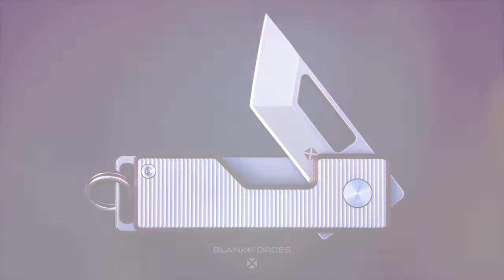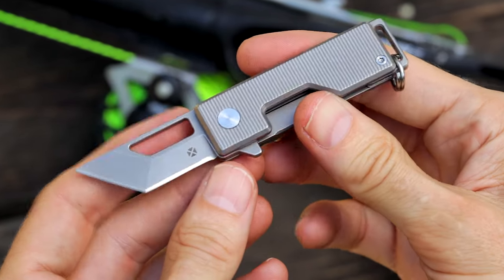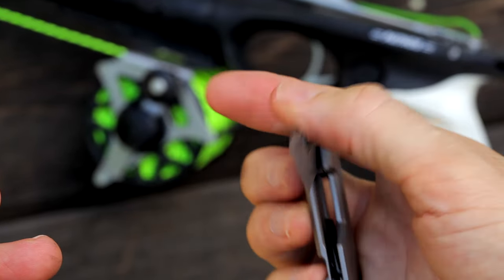With its convenient compact size, the new Pocket Tanto is really fun to use and easy to carry. The grade 5 titanium locking mechanism and ball bearing pivot provides a very satisfying snappy opening, and the uniquely shaped razor sharp blade is perfect for everyday tasks.